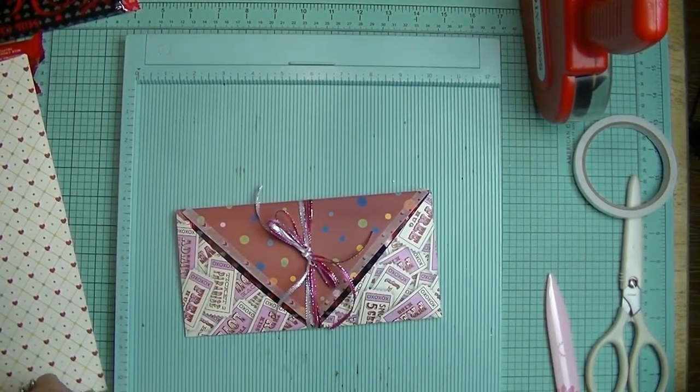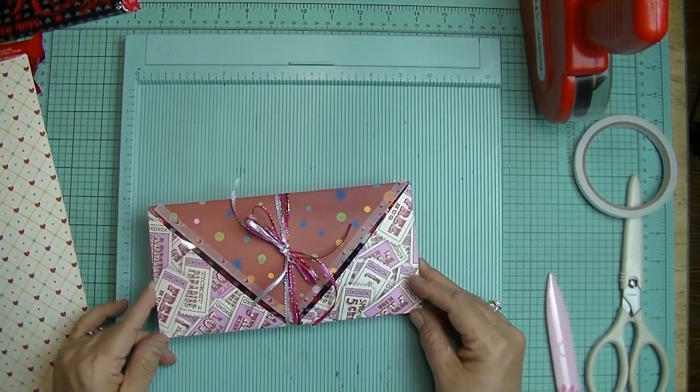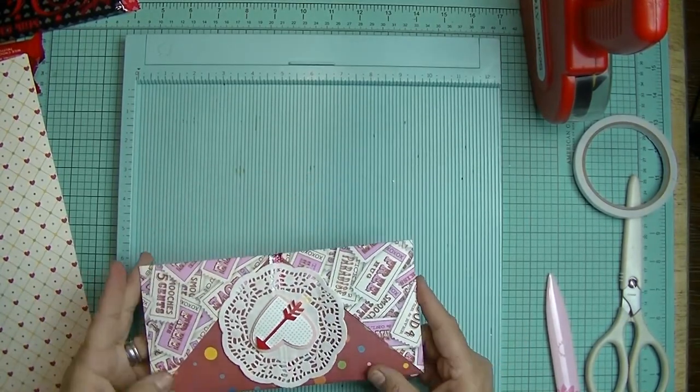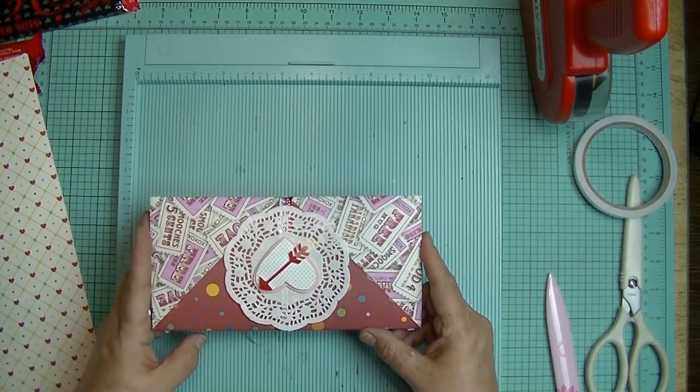Hi everyone, I'm Noreen and welcome to my crafty corner. This week I'm going to show you how to make this really adorable little envelope card. It's made with one 12 by 12 sheet of paper, a little bit of tape, a little bit of ribbon, and any kind of embellishments that you like. This is what it looks like, so let's go see how we make this.